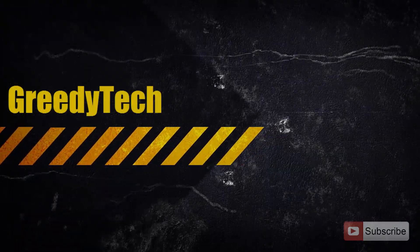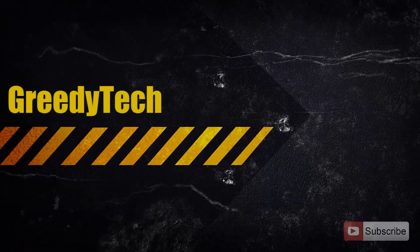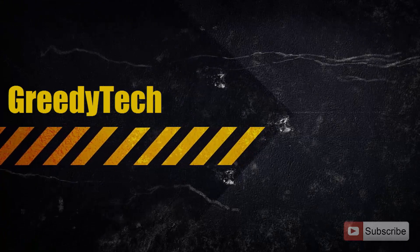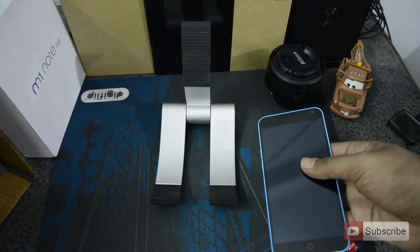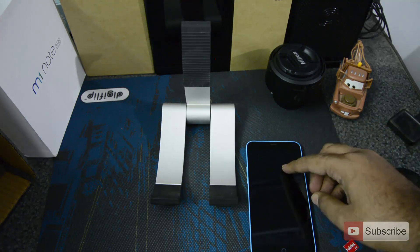Hi there guys, this is Nikhil from GradyTech and in this video I am going to show you how to insert a SIM card into M1 Note. This is the MISU M1 Note. So let me just show you how to insert the SIM card into this.